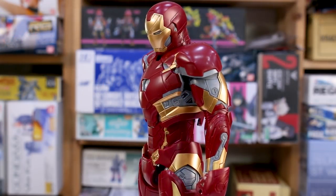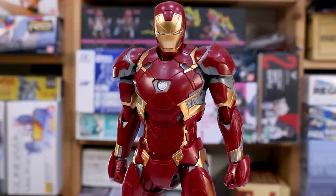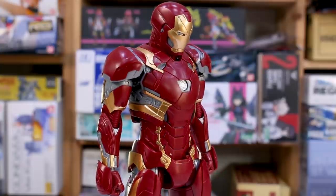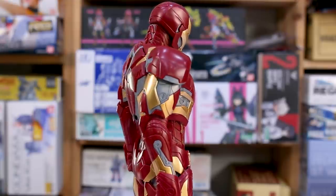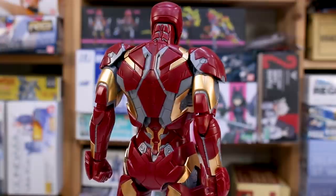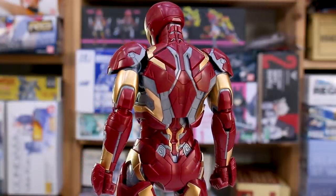If you're familiar with the previously released kits, you should have a good idea of what to expect. Unlike the Rescue Suit, this one has no stickers at all — the first Iron Man kit had none, the Rescue Suit had a lot, and this one returns to no stickers, which is great. It has a couple of LEDs, optional weapons parts, optional hand parts, a bunch of effect parts, and a stand.